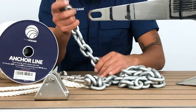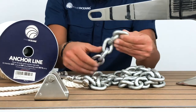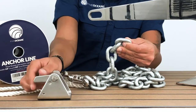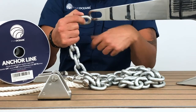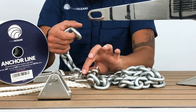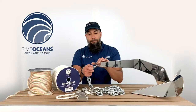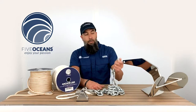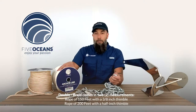Now if you wanted to use a chain stopper, you could. You would simply move the chain along the chain stopper, pushing back this lever, sliding the chain through, and then attaching your jaw jaw swivel shackle to your chain and anchor. That's a simple demonstration on how to attach your DC anchor to your chain to your anchor line.